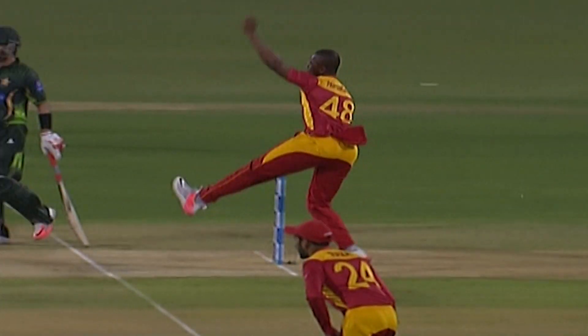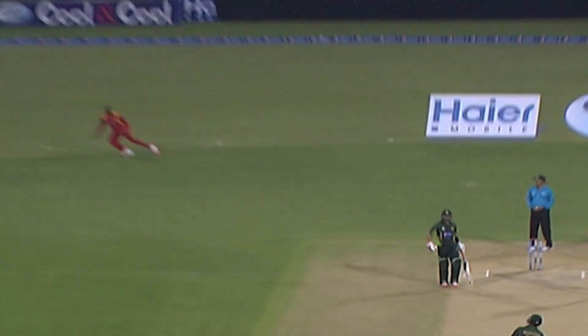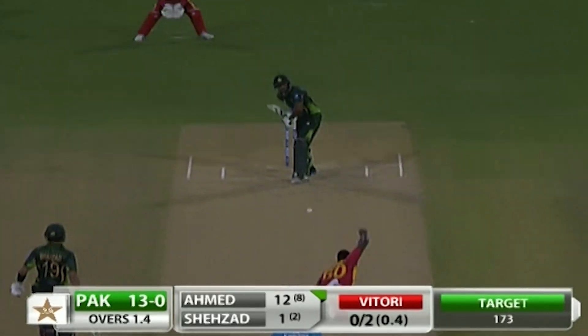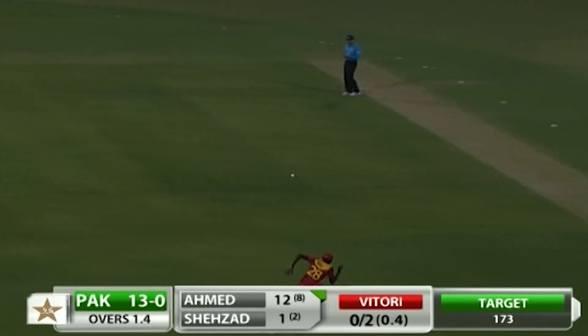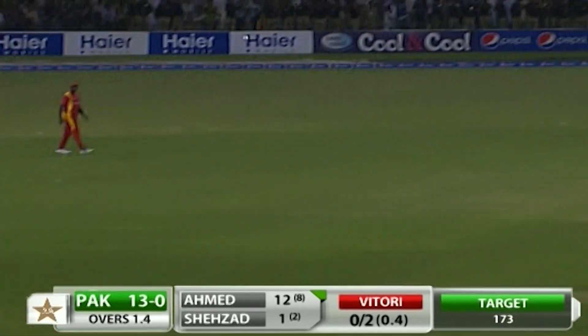Just running up on a nice length and free flow of the willow, this time over long on, and this time all the way to the boundary. It's slightly fuller and it's a good connection there.